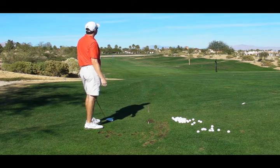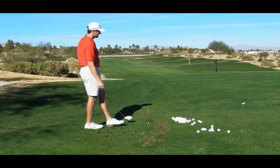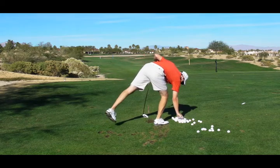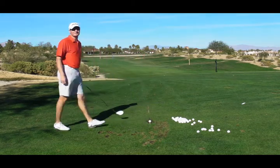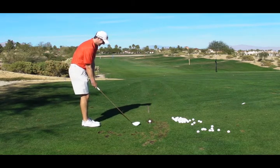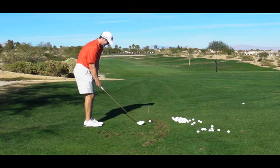Three different results — drastically three different shots, not even close to being the same. In a tournament, that's in someone's barbecue, right? You wouldn't be able to finish the round. You'd be just a nervous wreck.